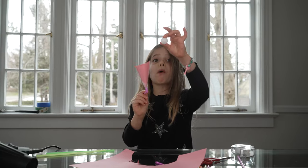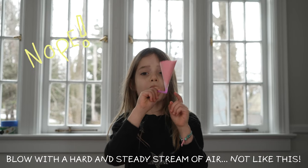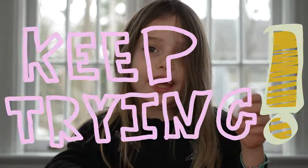So now put the small foam ball inside and blow on the end of the straw. It's kinda hard to make the ball float, but if you keep trying, you'll eventually get it.